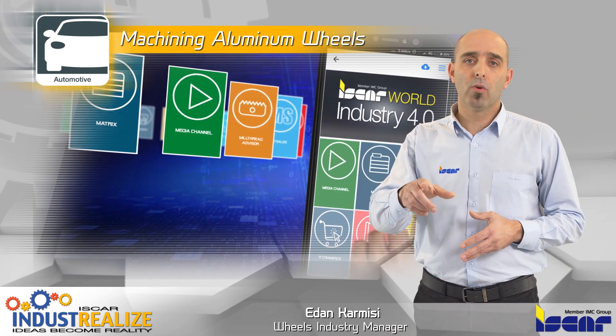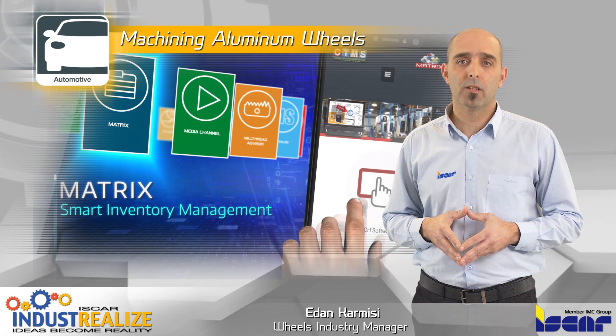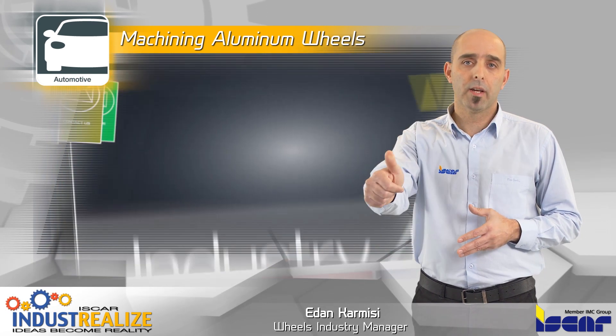I would like to remind you to download the ISCAR World App, the new industry 4.0 standard for increased productivity. Thank you.